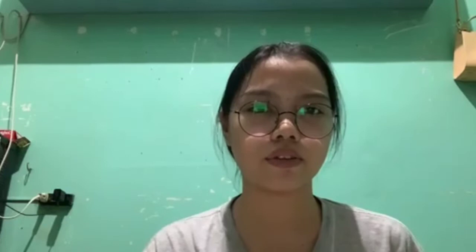Where can we find bacteria? Bacteria are found in every habitat on Earth such as soil, rocks, and oceans. Some live in our own organisms including plants and animals and even our human body. In fact, in our homes, there are bacteria on every surface as you see.